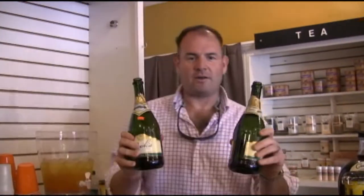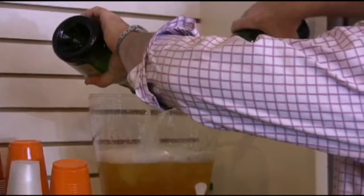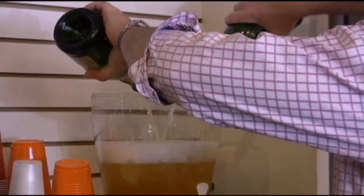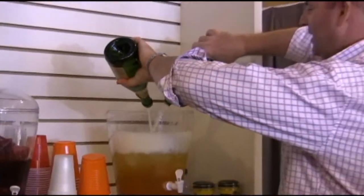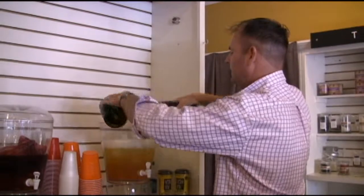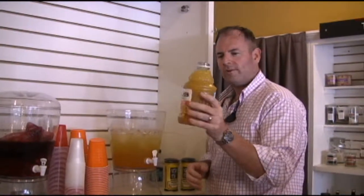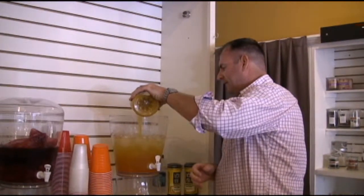So two full bottles, extra dry again. For the peach nectar, it can be strong, so really adjust for taste. What we'll do is go with about half of one quart — so something about a pint of it.